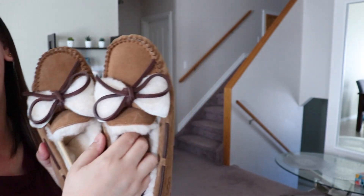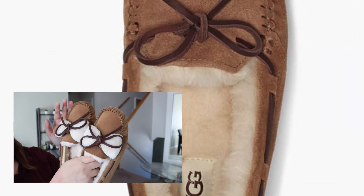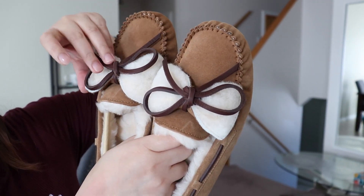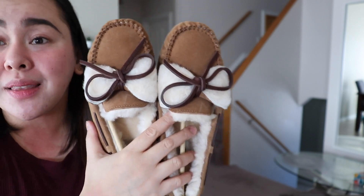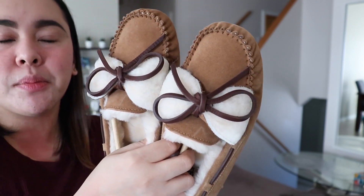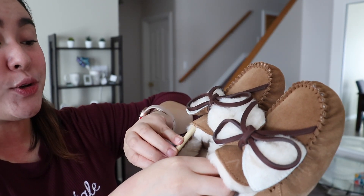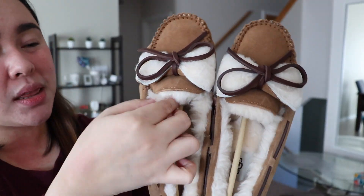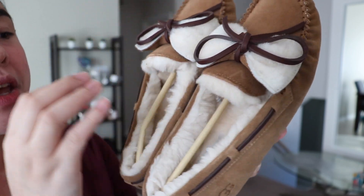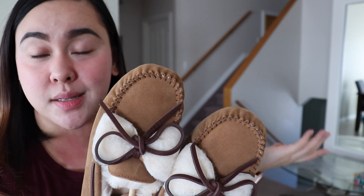I've wanted to buy this for a long time. I first purchased the regular Dakota — the one without the bow. But what I bought was size 9, and it was super tight. Hirap na hirap akong suotin sya. They say that once you wear it regularly it'll loosen up a bit, but I felt like it wouldn't because the sheepskin is so thick. So what I did was I just sold it on buy and sell.